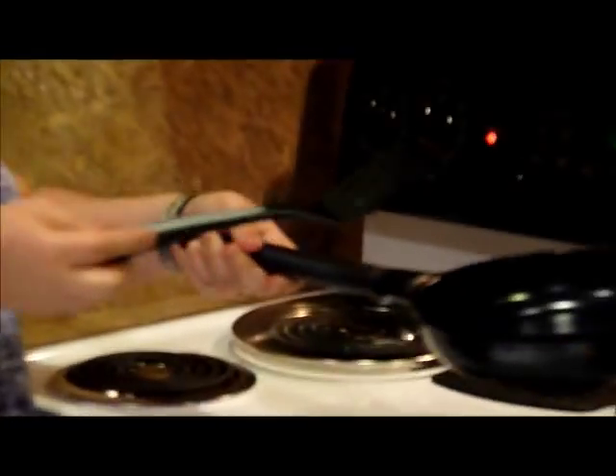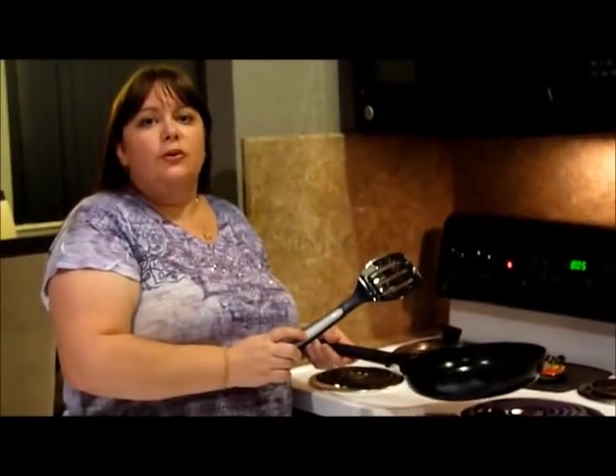Any other pan — you can't do this in another pan. It would have been stuck, you would have ruined your pan completely. You can't do that with another pan. Once again, thanks for watching, and be sure to check out more product reviews on Cori's Coupon Corner.